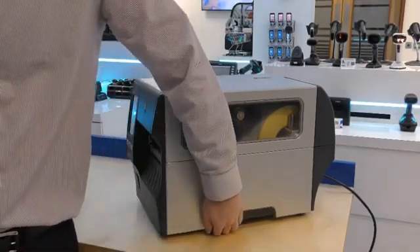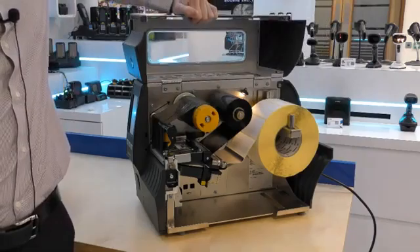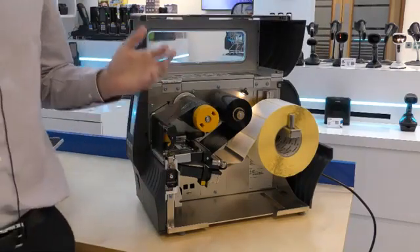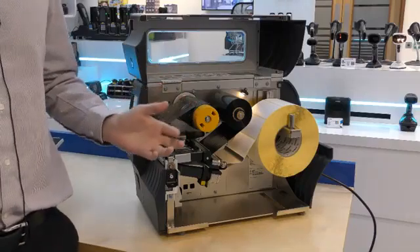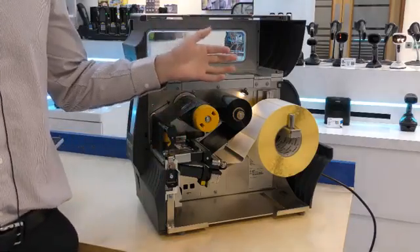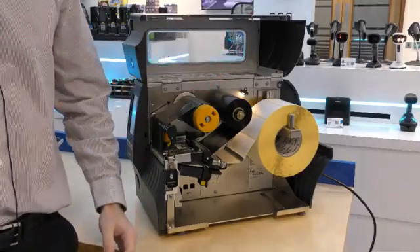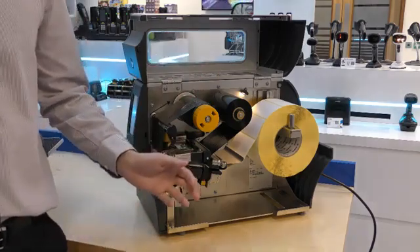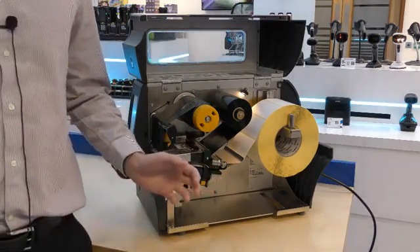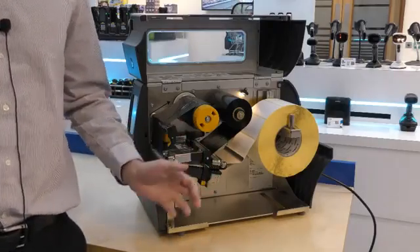We can open the space-saving bi-fold door to see that there is not much change on the inside of the printer. The new ZT411 has the same media side loading design from the previous generations of the printer. It also has an illuminated media path to make it easier to change in dimly lit environments such as underneath a bench. One difference with the new product is the transmissive and reflective sensors which are now both fully adjustable, which means the ZT411 can accommodate a wider range of media types.